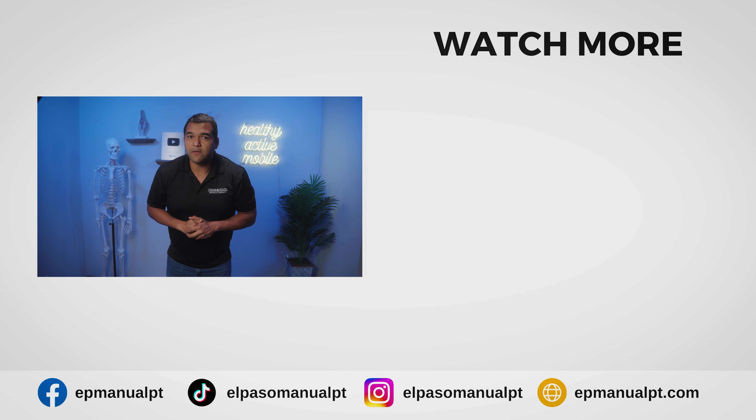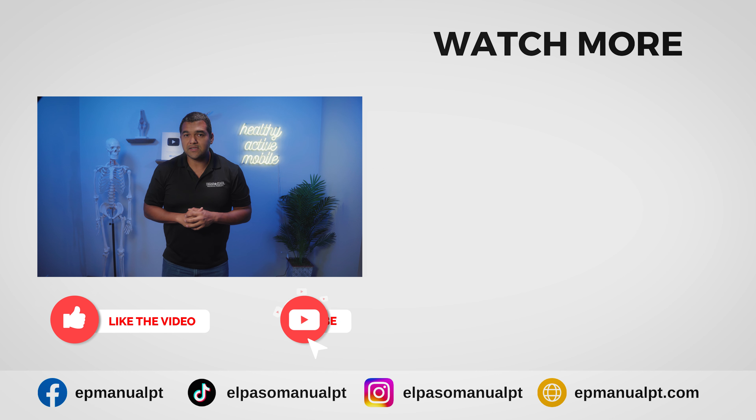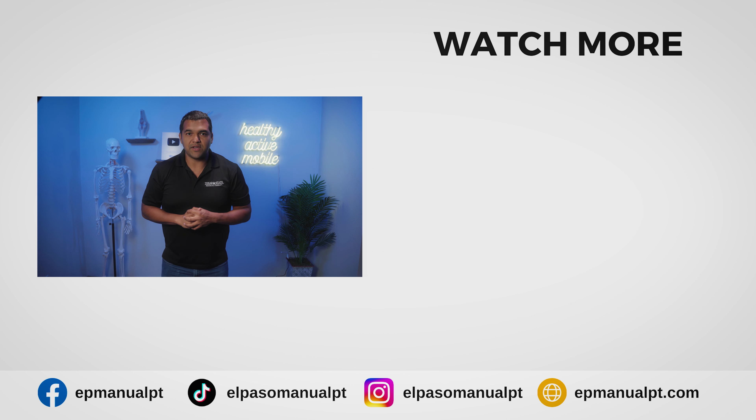I talk extensively about how to help chronic pain and resolve muscle imbalances for knee replacements here on this channel. I've got a playlist called the Knee Replacement Help Playlist linked in the description below, and I also have a comprehensive online program called the Failed Knee Replacement Recovery Program that you can learn more about in the description too. If this video was helpful, please give it a thumbs up, share it with someone who needs to hear this, and subscribe and turn on the notification bell so you don't miss any of our helpful videos.